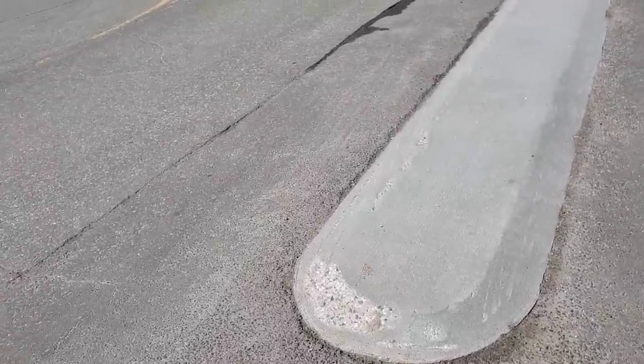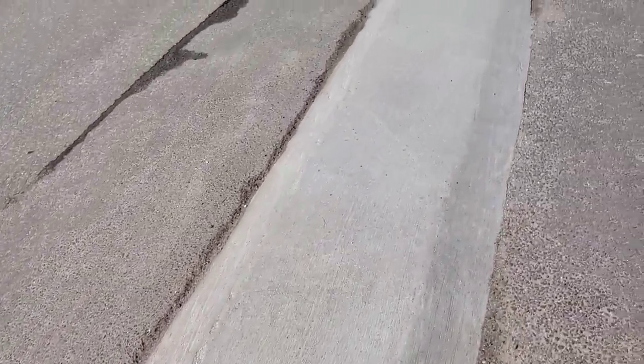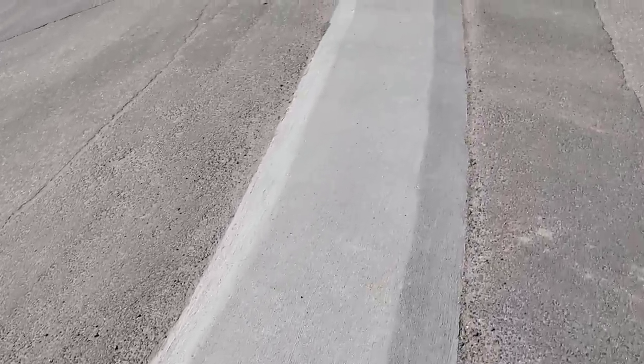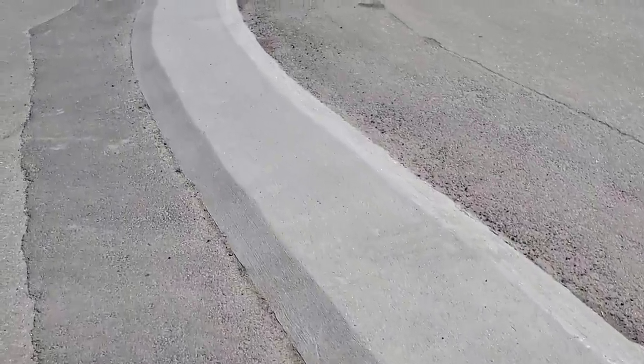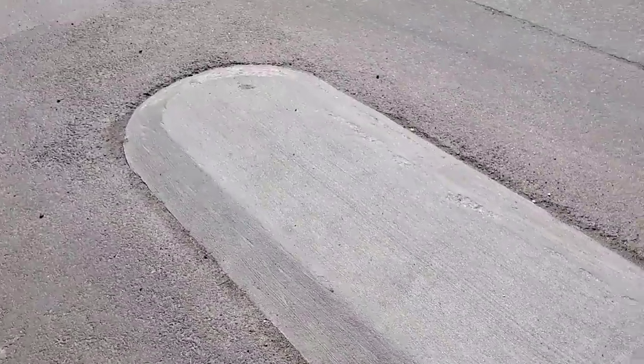Here we are the following spring to see how this concrete median made it through the winter. Looks like the plow shifted it up pretty good right here — it does stick up quite a bit, two inches over the pavement. For the most part it looks like it's in pretty good shape; doesn't look like they scarred it up too bad, but it definitely sticks up pretty high. Let me know in the comments — do you think this thing sticks up too high? Could it have just been flush? For the most part it held up pretty good, no cracks, chipped up a little bit but in pretty good shape. Thanks for watching guys!